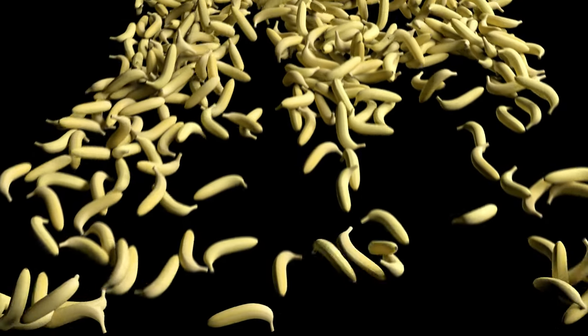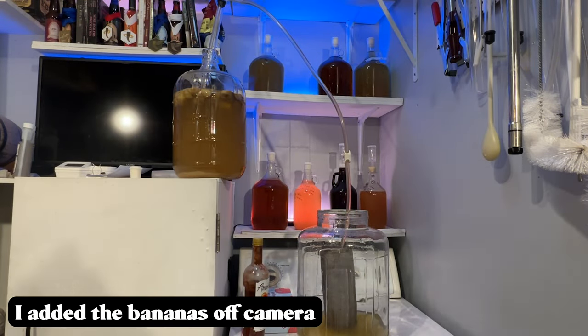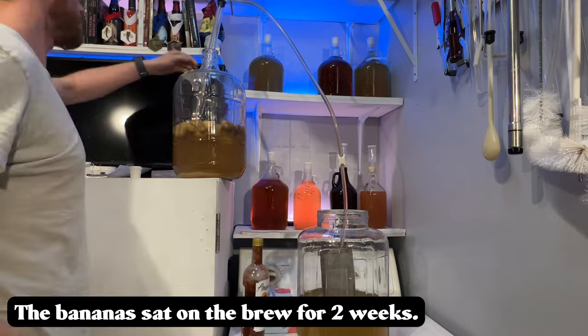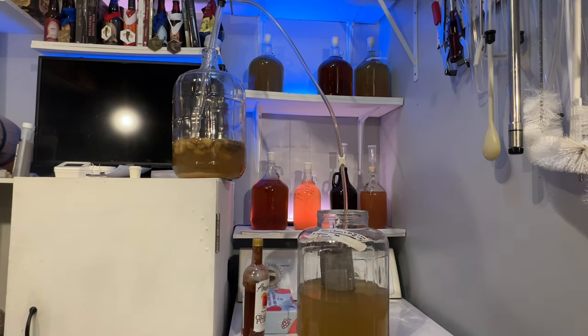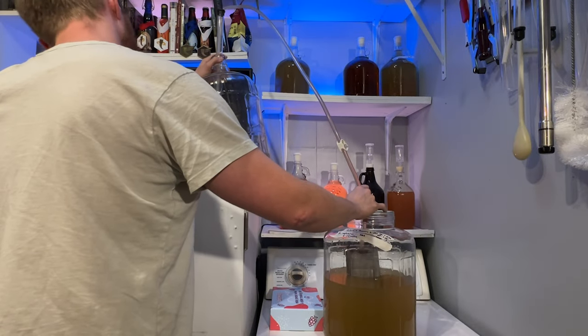The banana cream pie version is a little more complex. We're first going to start by taking three pounds of cut bananas. These bananas sat with pectic enzyme on them for 24 hours, and they were frozen and then thawed. We add those bananas to this brew — they were kind of mushy, so they just kind of went through a funnel super easy. Because this is stabilized, there should not be any more fermentation, so these bananas should be contributing flavor and sugar to the brew. We let those sit for about two weeks, making sure to lightly stir the bananas every couple of days to keep them submerged.